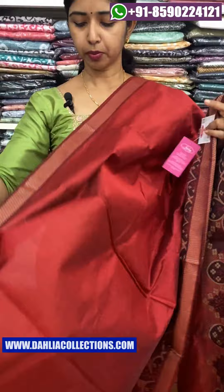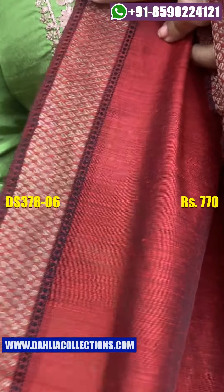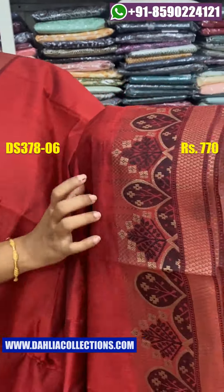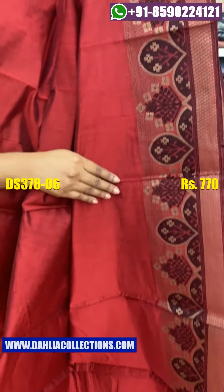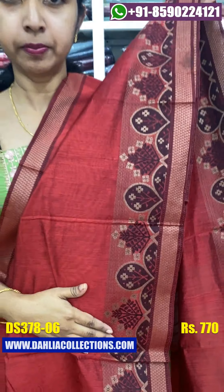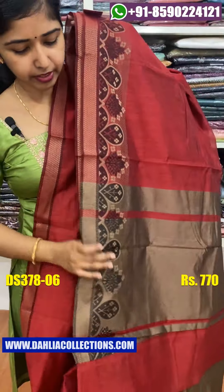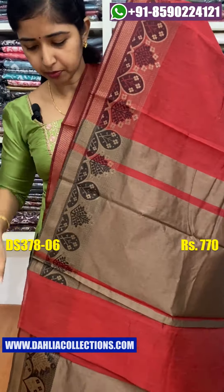Next color shade is a maroon shade. This is the fabric. This is the top border — it is very simple. This is the thread, this is the body, and this is the opposite border. This is a black and beige color shade. This is color shade number 5.